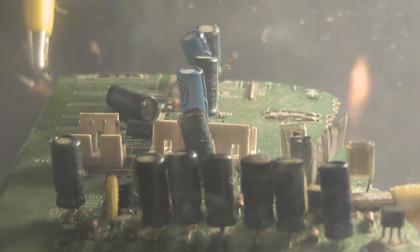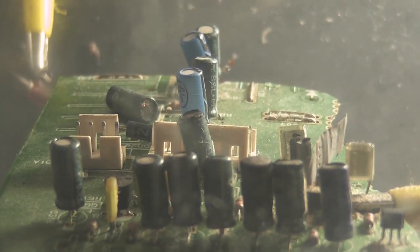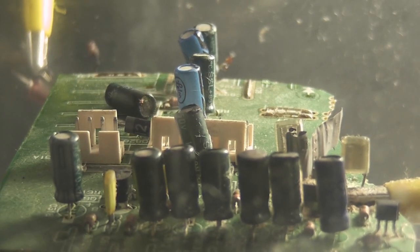Oh, my clip is on fire. Oh shit! Oh, it's hard to pop some more.